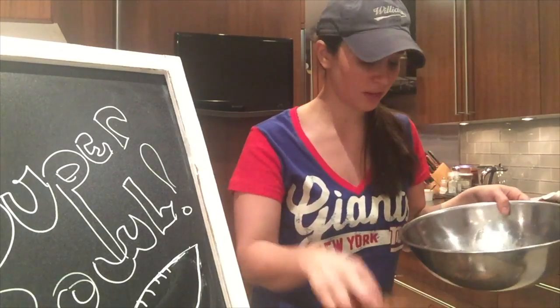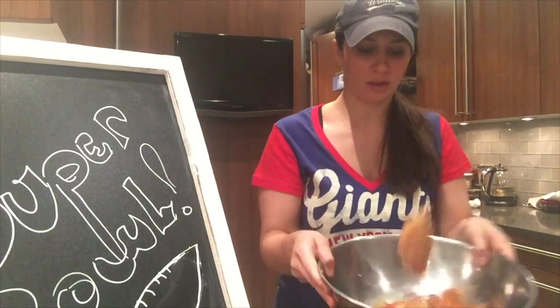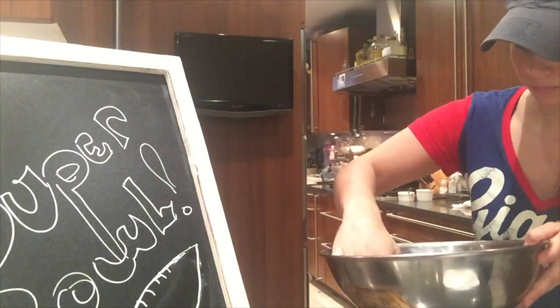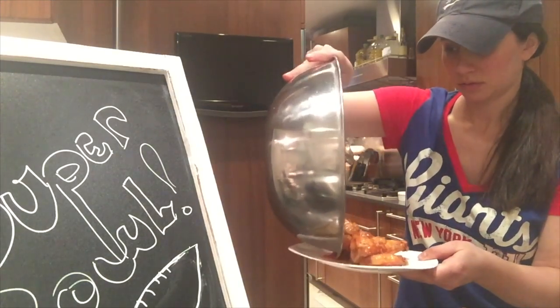I flipped them midway through — about 40 to 45 minutes. They're still gonna be hot. Now make sure they get a nice even coating, and then right on to the plate they go.